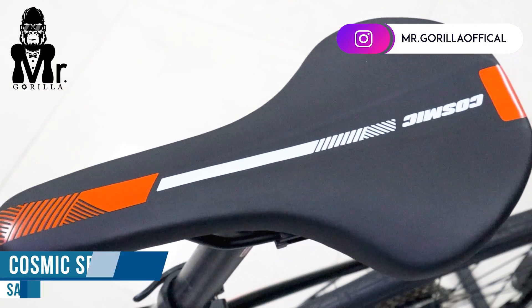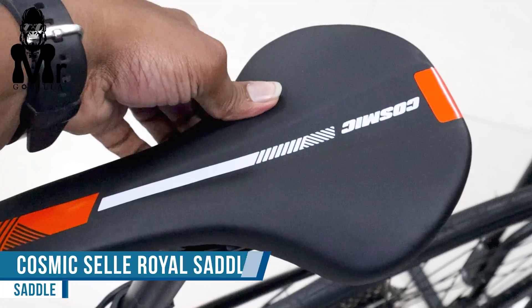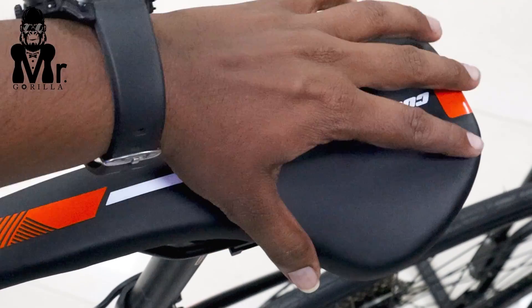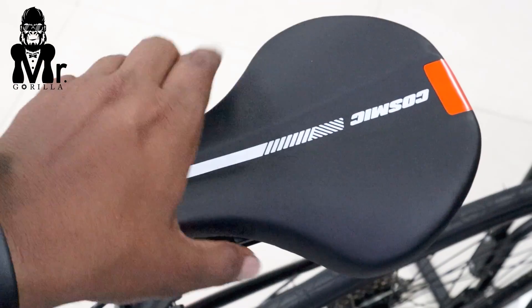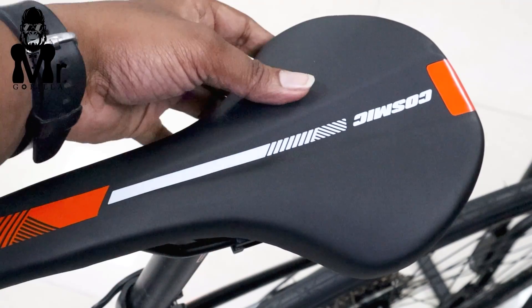The seat quality is Cosmic brand, and the quality is good. You can use a gel pad for long rides — it is a combination of hard and soft for comfort on long drives.